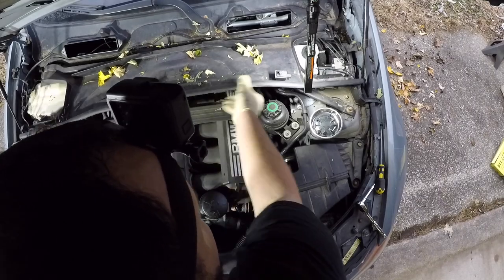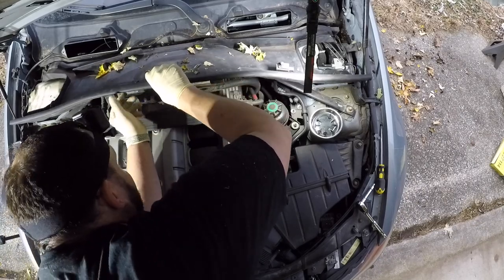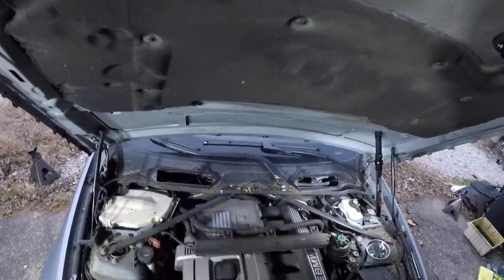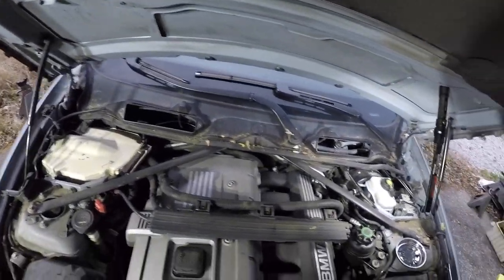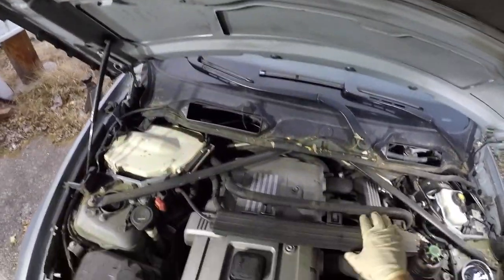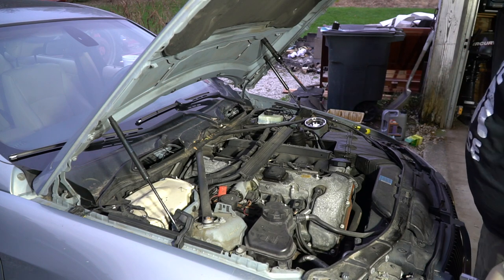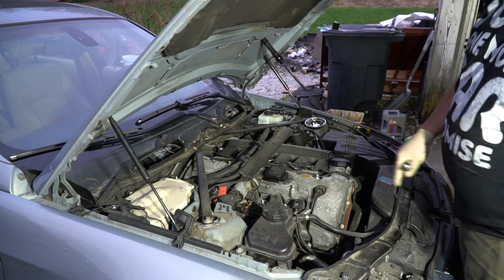Everything's disconnected, so let's carefully pull it on out of here. Now that all of that is out of the way, it's time to get the engine cover off. It looks like you need torx bolts, but in reality my understanding is this thing actually just lifts right off of there. Now that the engine cover's out of the way, it's time to get to the main event — actually pulling out our coils and our spark plugs.